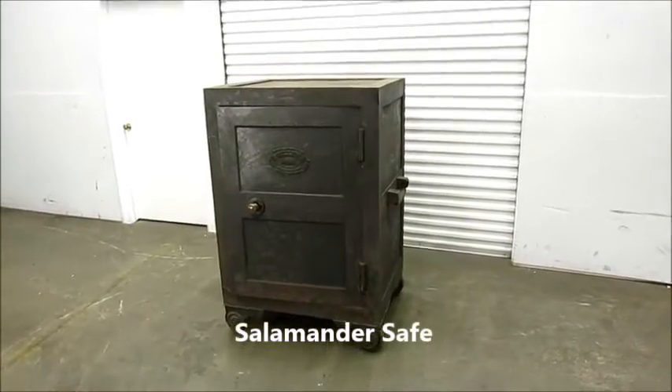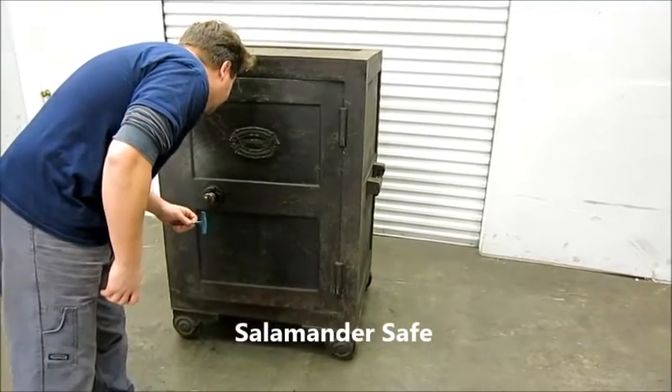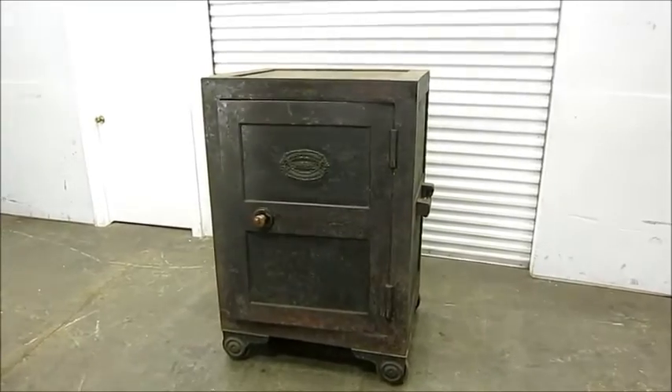This is an antique salamander's safe. It was made by Williams and Adams, but a number of different people made them in the 1800s. From some research, I believe it's about 1850s vintage.